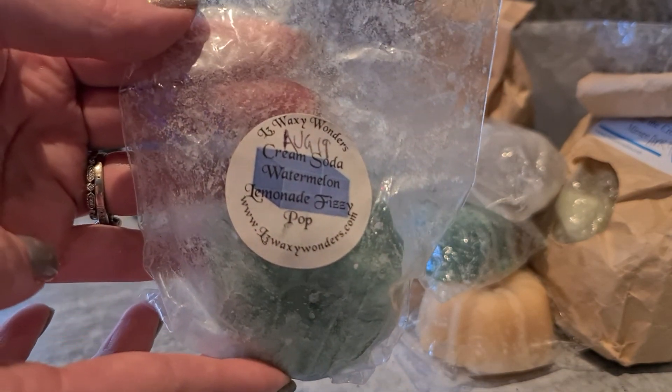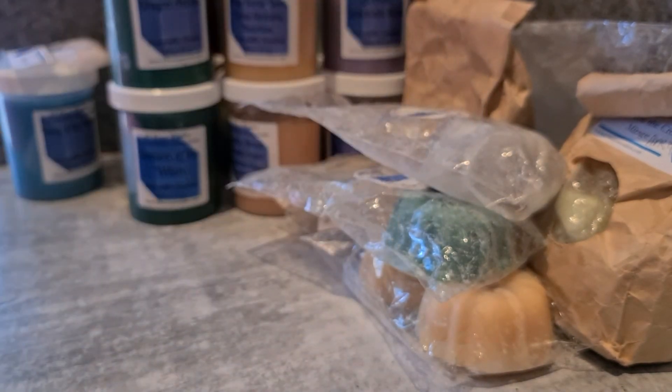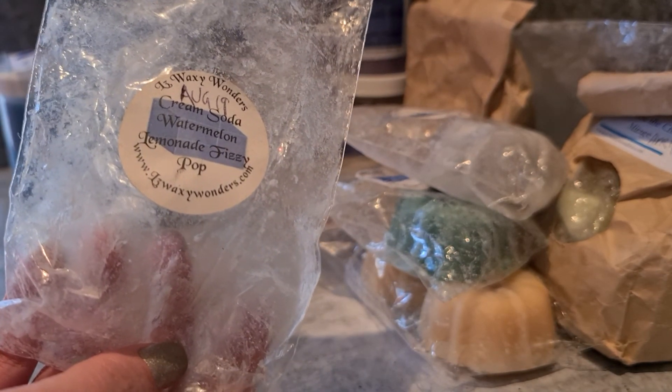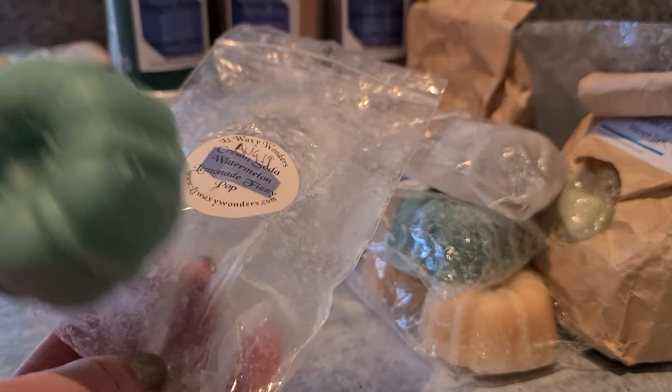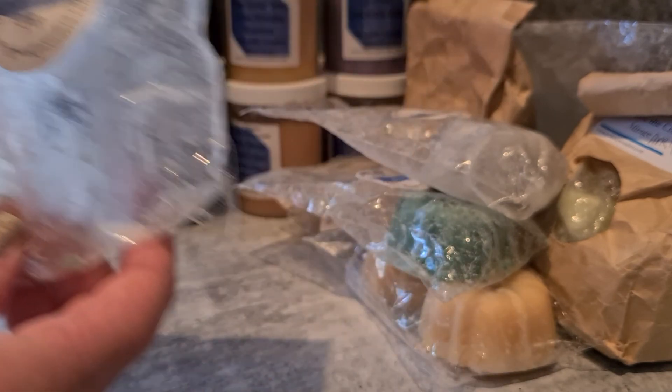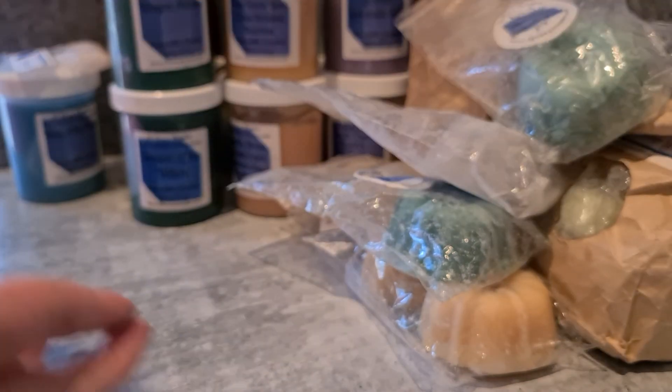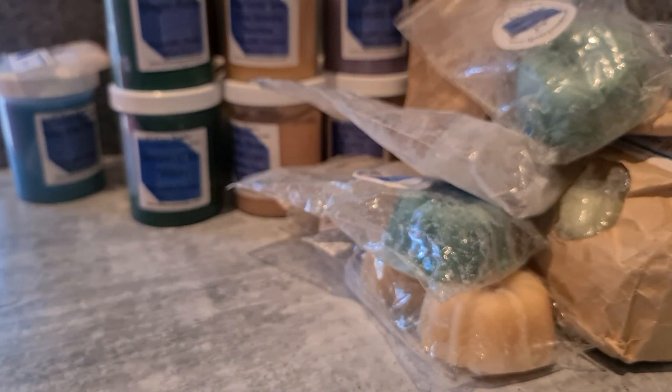I've got Cream Soda, Watermelon, Lemonade and Fizzy Pop — another one in the same category as the Kahlúa one. I do like her Fizzy Pop scents. This is a really nice one in summer, so I'll probably hold onto this last bunch until the weather warms up again. It's just really fresh and refreshing with a little bit of that creamy soda vibe. I think as soon as the weather starts to warm up again here, I'll push through what I've got left.